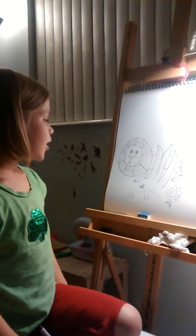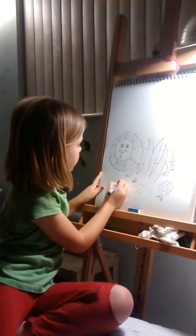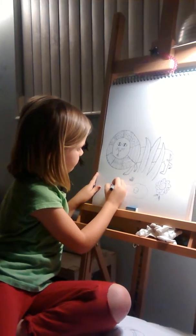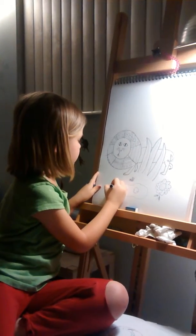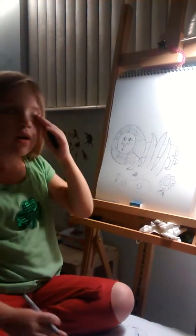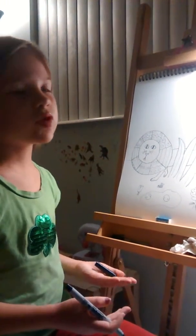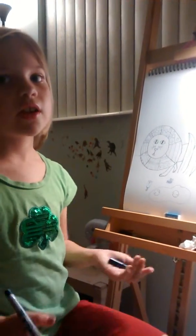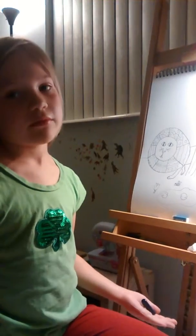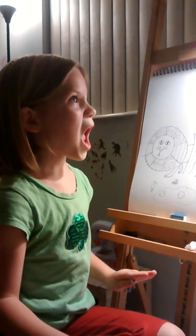Now we're heading towards roses. Roses are kind of tricky — copy me if you want to make a rose. Sometimes if people see roses, don't pick them — there are thorns. They're going to hurt you; they get stuck in you and then you have a blister to deal with. They're bad. Yeah, don't fall into a bush of roses — ow!